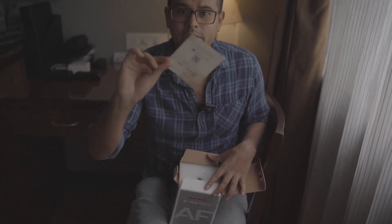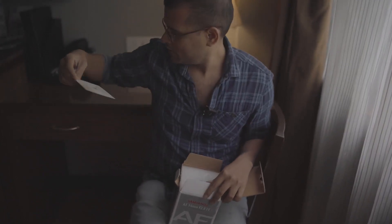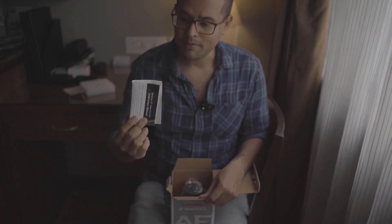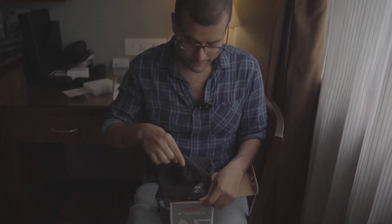First you get a thank you note from Samyang, some more documentation, and a pouch to safely keep your lens.